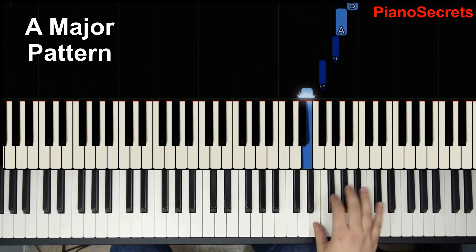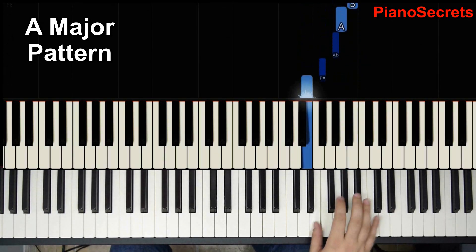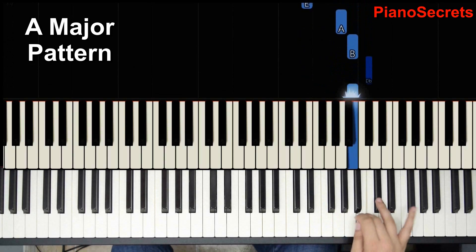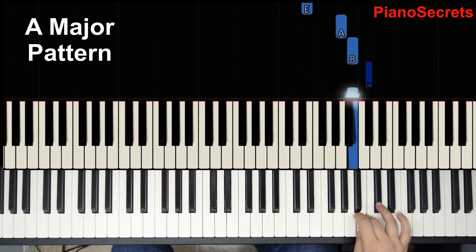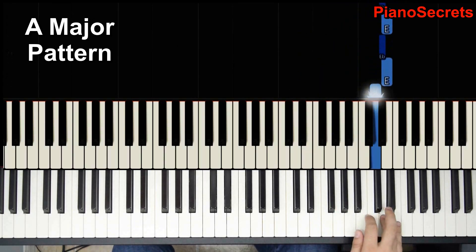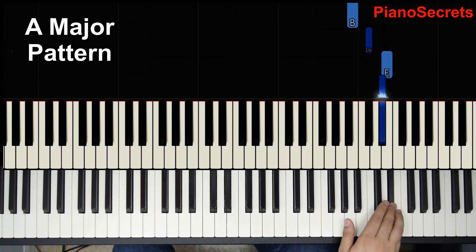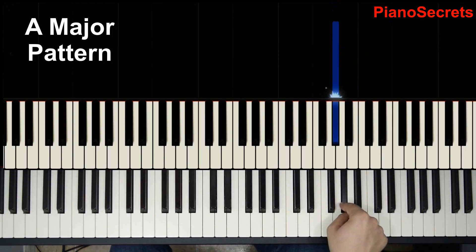Let's do the notes — all the way up, coming back, all the way up. This is the second time, third time. The fourth time he extended it all the way up with a little turn, and then goes down the scale to G.